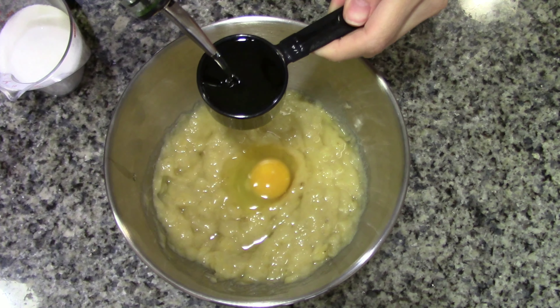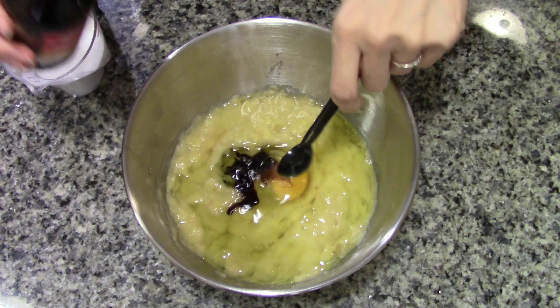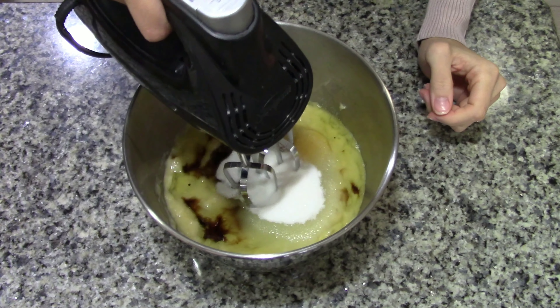1/4 cup of oil, 1 teaspoon of vanilla, and 3/4 cups of sugar. Then we will just mix all of this together.